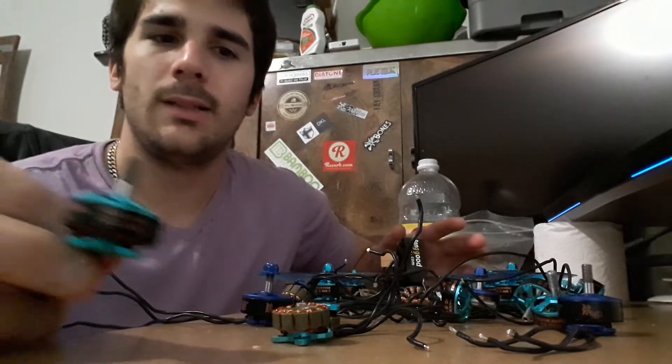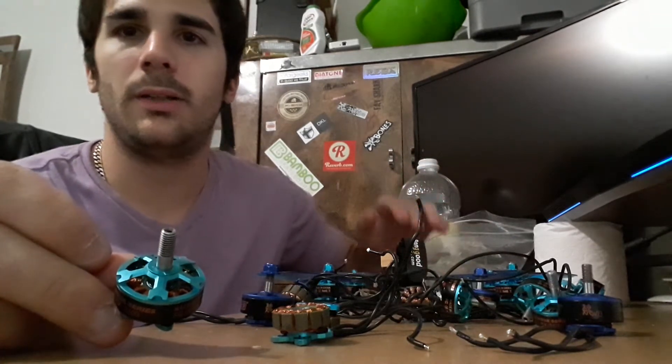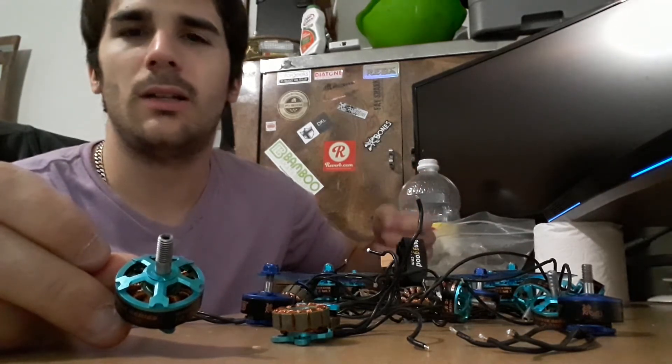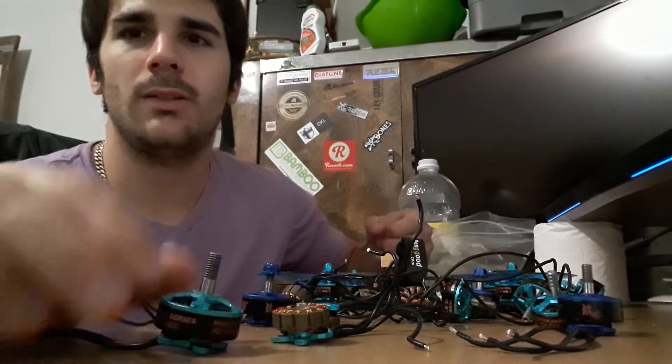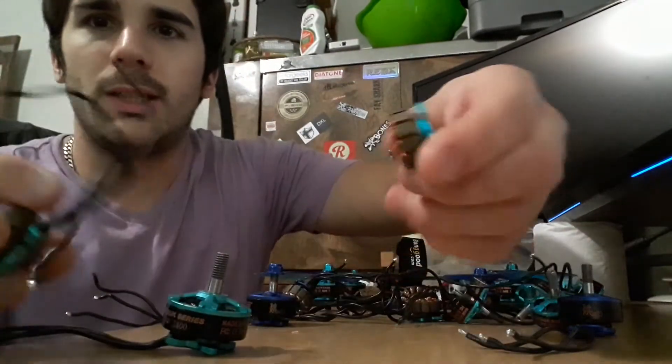With the bad ones I would have crazy pitch and roll — like when I would hit full throttle it would just bump around, going weep weep. Anyway, as you can see I was taking them all apart.